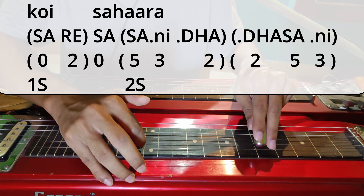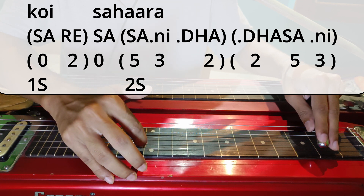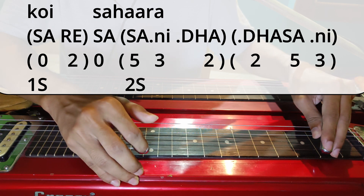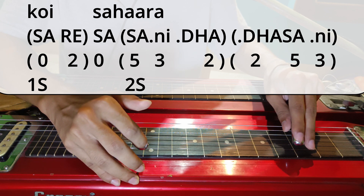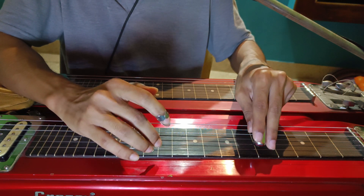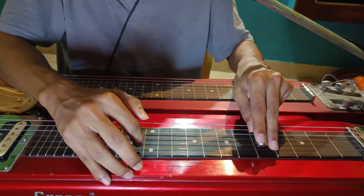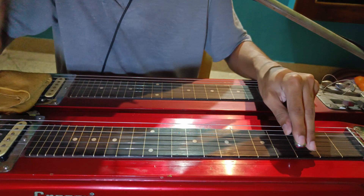Then two. And then two, five, three — so Dha Sa Komalni. So the whole line is like this. Also, when you are going from first string to second string, mute the first string and then come to the second string. My second finger of my left hand is touching the first string, so I am muting the first string and coming to the second string. Na Raha.